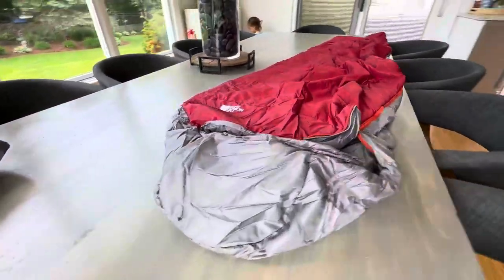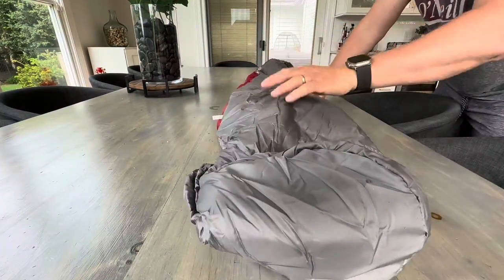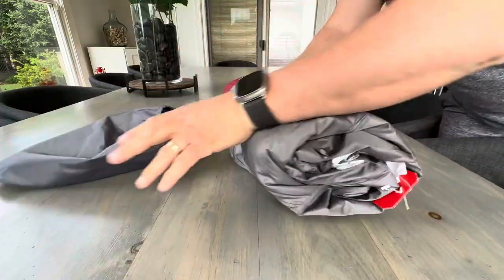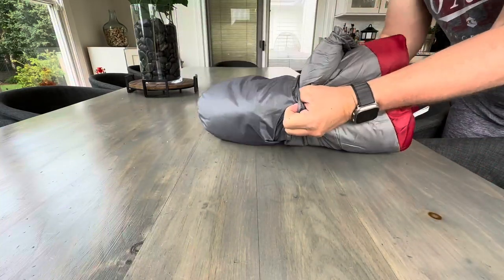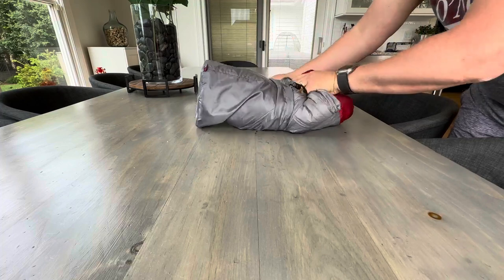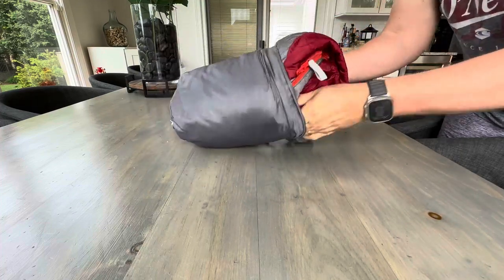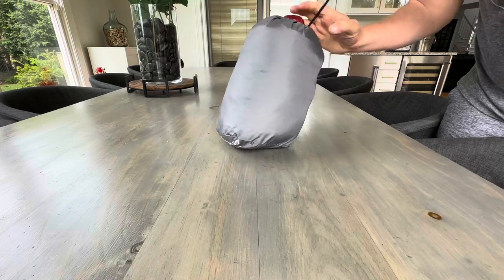Let's see if we can get it back into its original case real quick. Sometimes that's the problem with these — you never get them back in. But I was told when I bought this that that is not a problem with North Face because it's so thin that they're easy to roll up and put right back in the case. In the morning, the last thing I want is to tackle some big sleeping bag — I want to get moving and get back to seeing nature. And look at that, yeah, it's fitting right back in there, no problems.